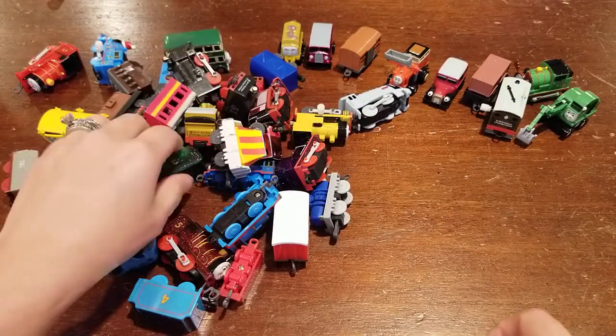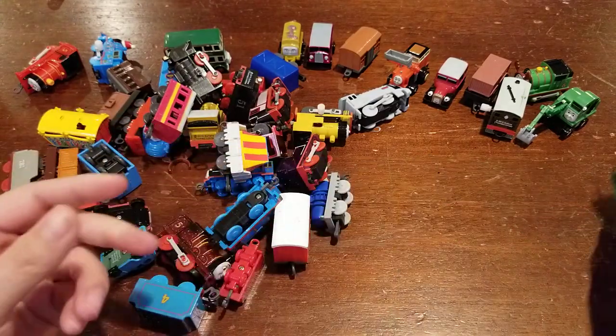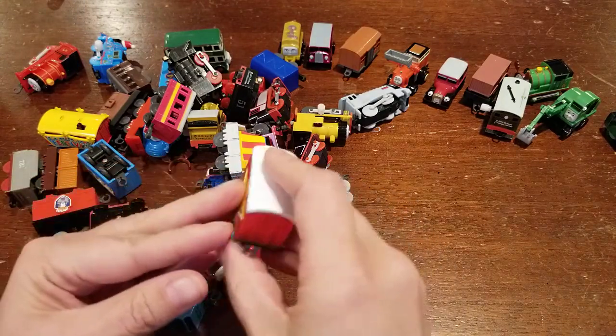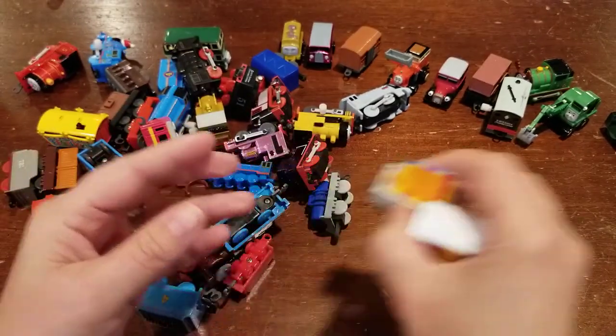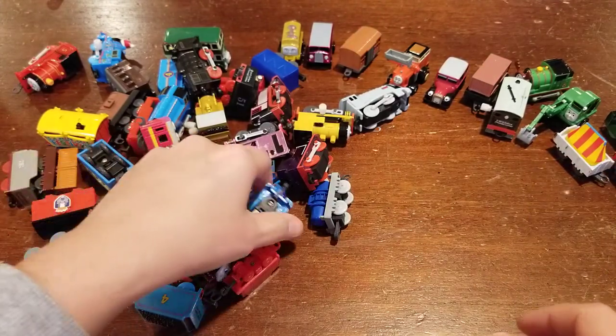This is a good bag so far. I see a sparkly Henry tender so we'll put that aside — hopefully we have the Henry to go with it. Got another rolling stock. This looks like maybe it goes with the circus — I see a circus tent here too so maybe these go together. We opened up some on our last video and I kind of assumed they went together.